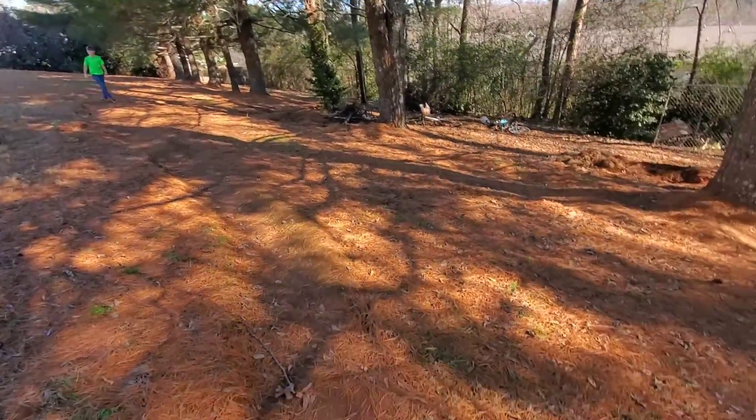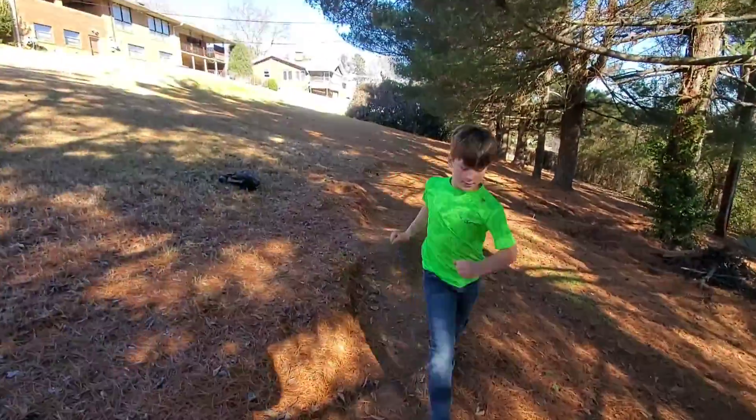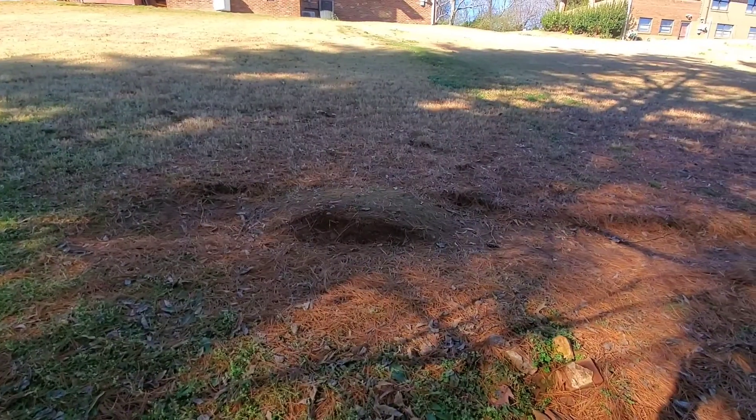That's basically gonna be today — one of a few videos I'm making. We're just gonna send the jumps for a bit. I'm gonna let Cooper hit the jump section first and then I'll get back to you guys when he's out there. Cooper's coming in for his first run.